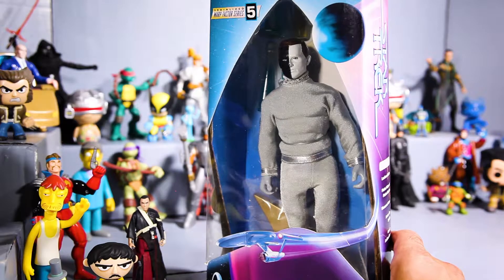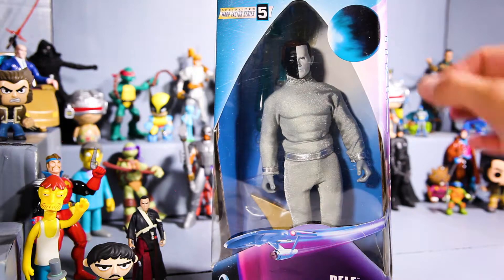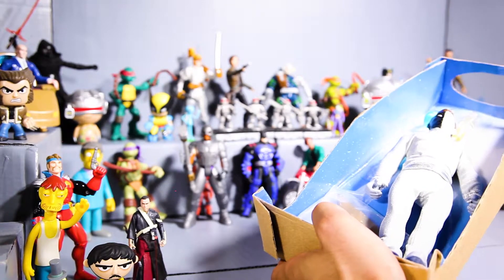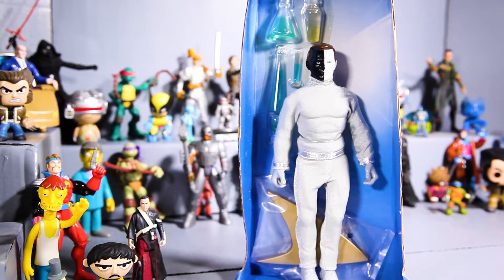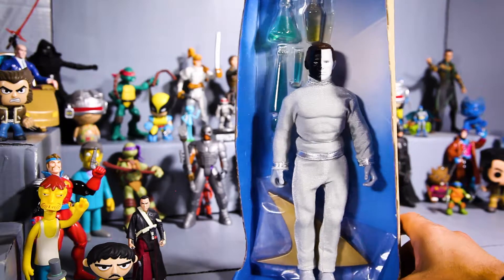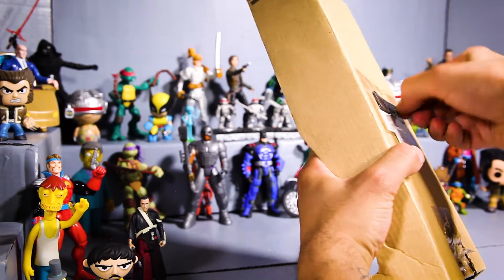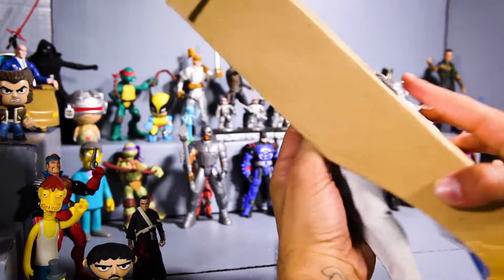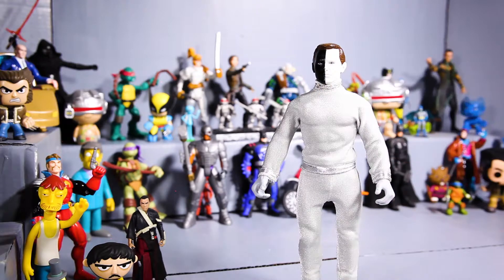Without further ado, let's break this guy out of his package. He seems to be packing some cool accessories in the back, a stand, and quite a bit of articulation. Let's check him out. The figure is a bit jostled — pretty cool. I'll take the figure out first and wind this plastic and yank him out of there. Very cool — there's the man, Belay, doing his thing.